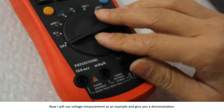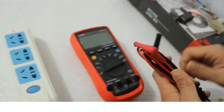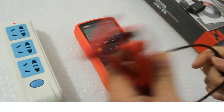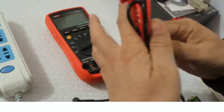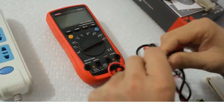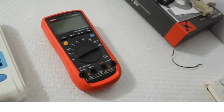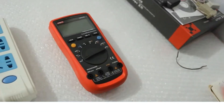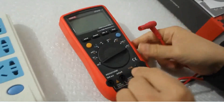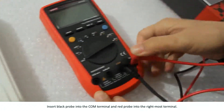Now I will use voltage measurement as an example and give a demonstration. Insert the black probe into the common terminal and the red probe into the rightmost terminal.